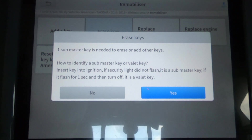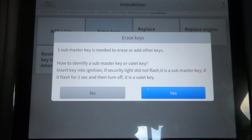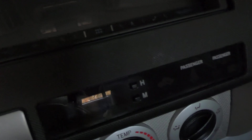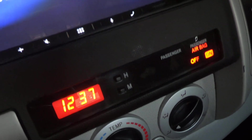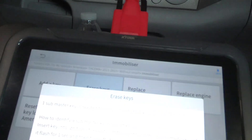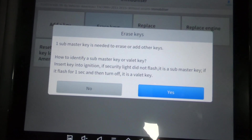I'll go ahead and do that. Key is out, I'm going to put the key in and turn it on — the light instantly went out, did not flash. So that is a submaster key. The light I'm talking about is the immobilizer light right there. You can see it flashing if I put the key in and turn it on with a different key, but with this one it stays out. That's how you identify what I call the master key — they call it a submaster key.